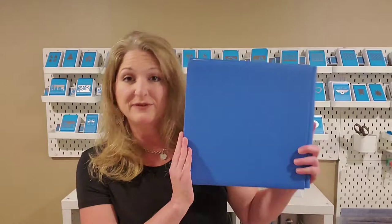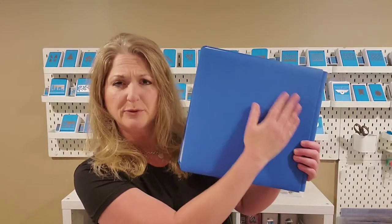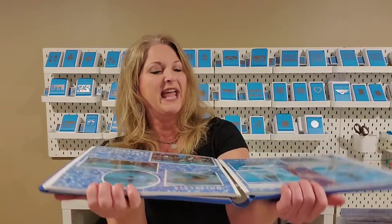Hi, Donna Guest here, Creative Memories advisor and lazy scrapbooker. I wanted to take a minute to show you one of my favorite seasonal items. As you probably know, Creative Memories is famous for our 12x12 albums with the durable book cloth covers, the strap hinge design that allows you to add more pages, and they lie flat and of course have their lifetime guarantee.